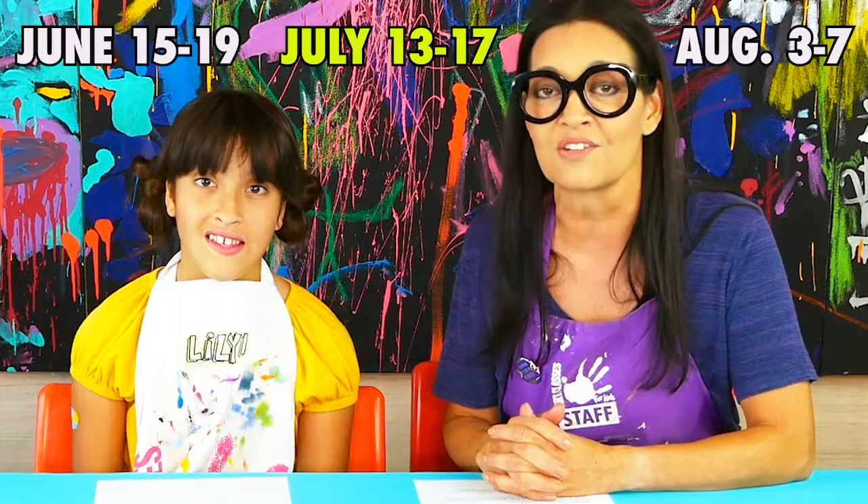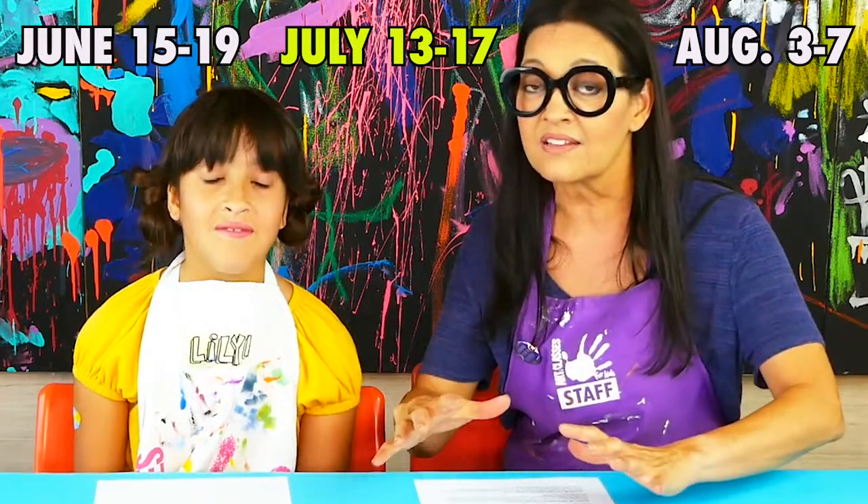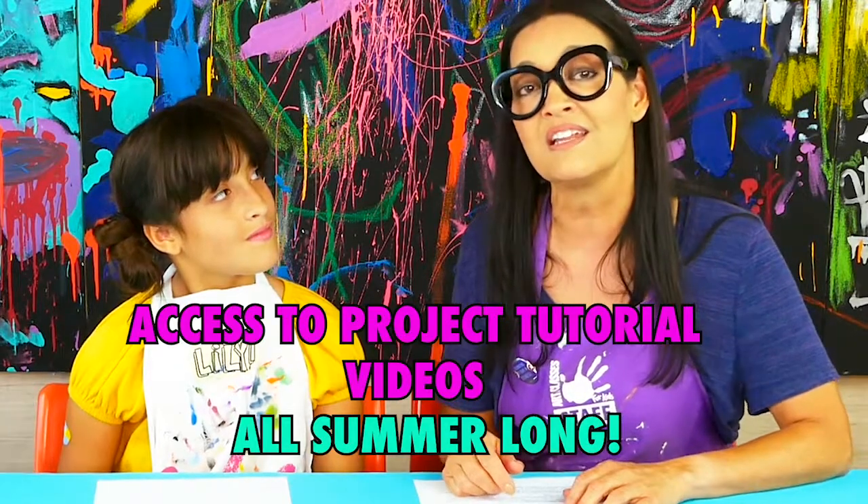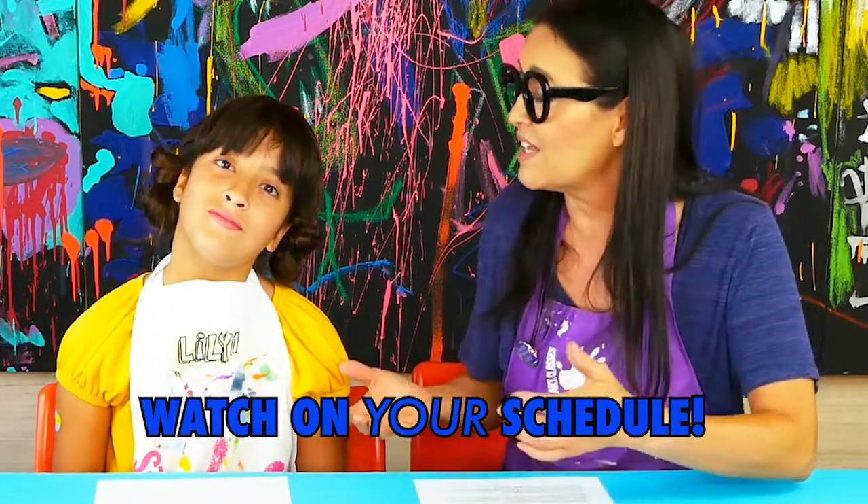What are the art camp weeks? There are three live sessions scheduled throughout the summer — those are the Zoom virtual camps. In June it's June 15th through 19th, in July it's July 13th through 17th, and in August it's August 3rd through 7th. If you don't want to join the live Zooms, or if it's not in your time zone, or if you can't make one of the days, that's why we've got video tutorials. Those you have access to all summer long beginning on June 15th, and you can watch them at your own time — you can even pause if you want more time to come back to your project.